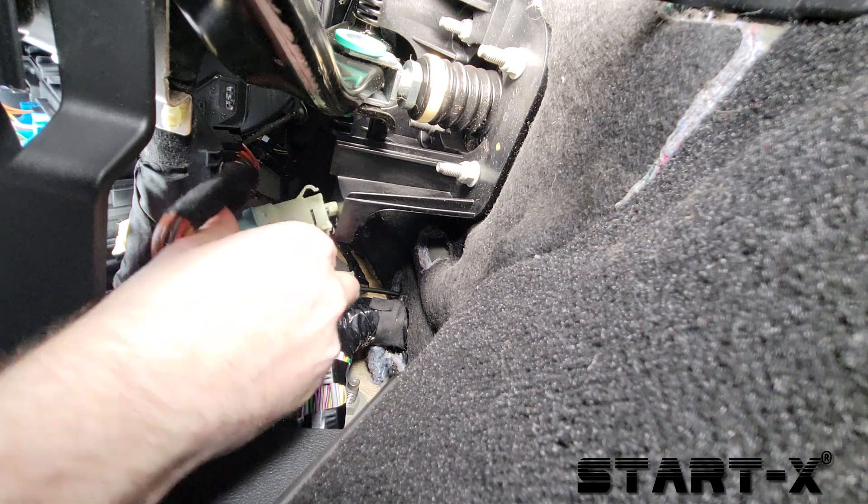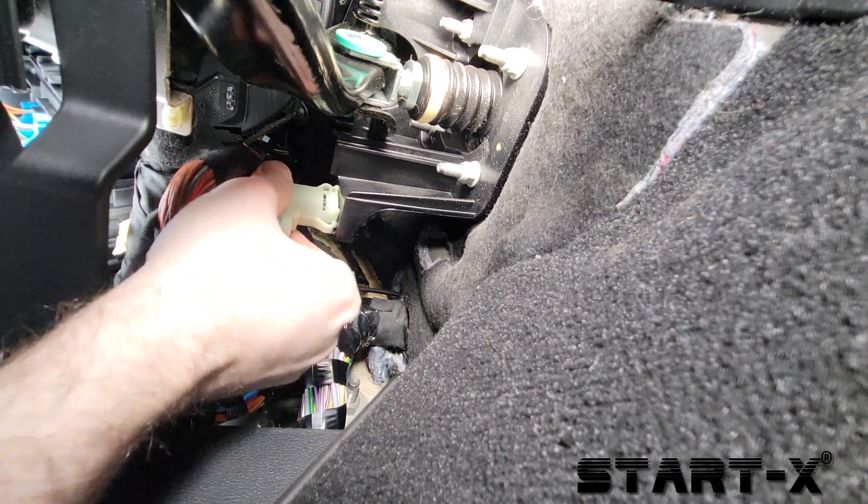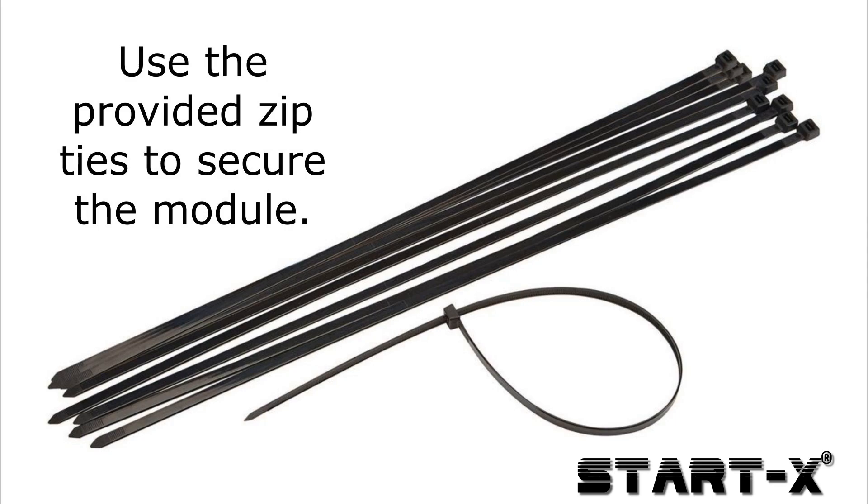Reconnect the stop lamp switch by turning it counterclockwise, and that's it — the installation is complete.